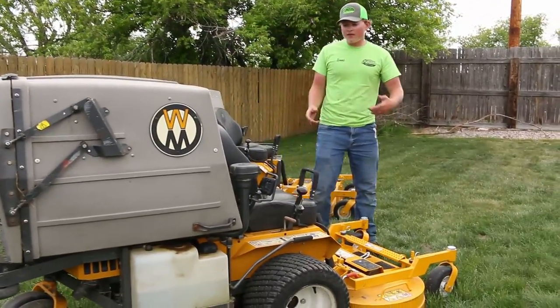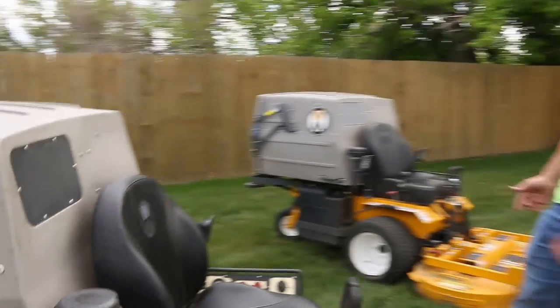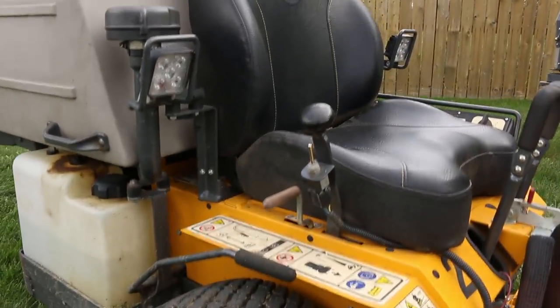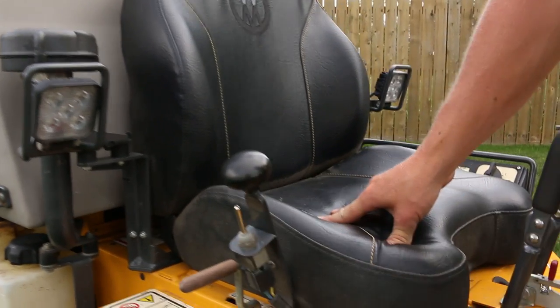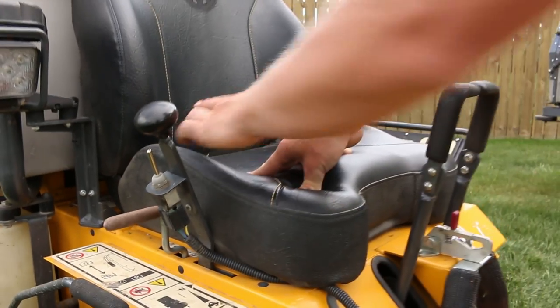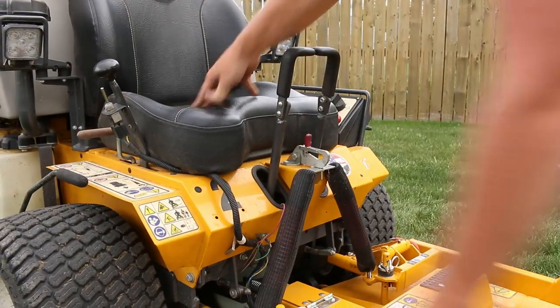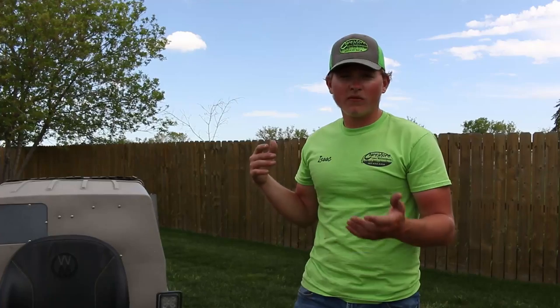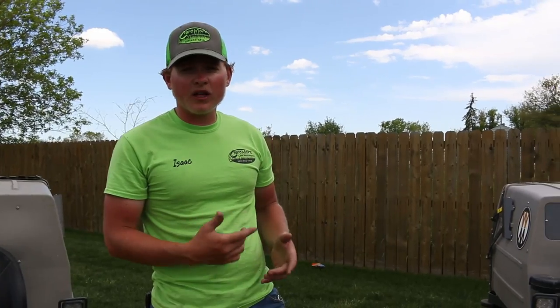We do have the LED light package on both our Walkers — that's mostly for snow removal. We also have the switch for implement hitches; you can put the implement hitch on for whatever you want to hook up and you've got power for running that. So that's our main mower with the 42-inch deck. Next we'll show you our other Walker with the 48-inch deck.